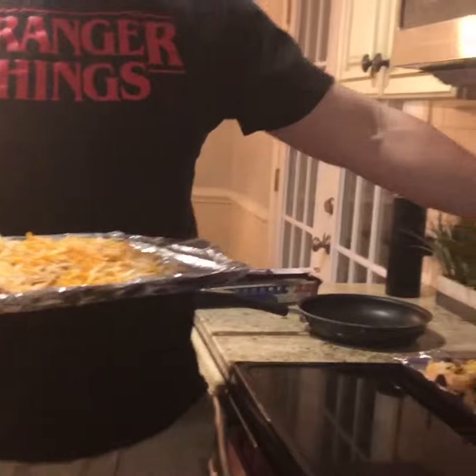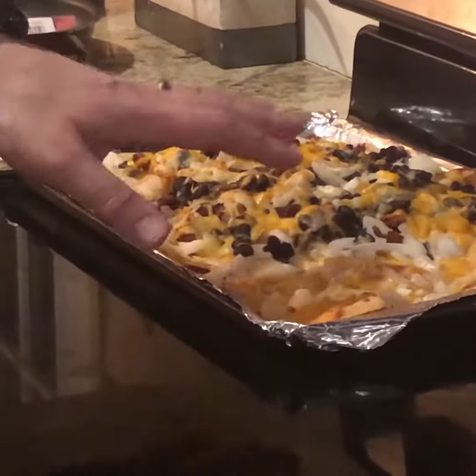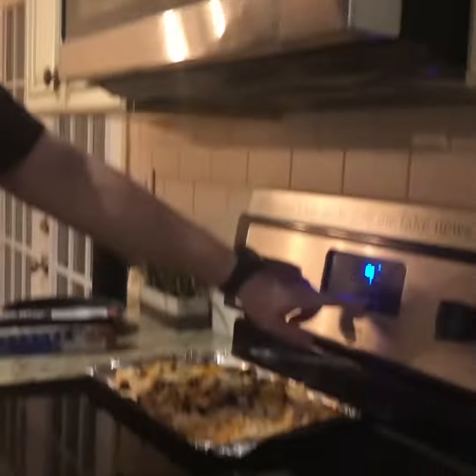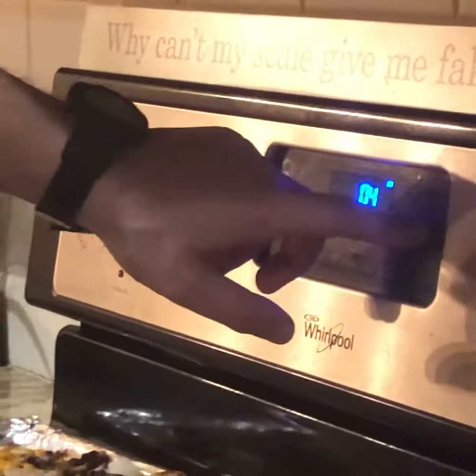Now place this in the oven. I have the oven heated to 385, as you can see here. I have some nachos that we just took out — this is tortilla chips, sliced onions, you can see taco seasoning, cheese, black beans, and onions. I call it nachos.